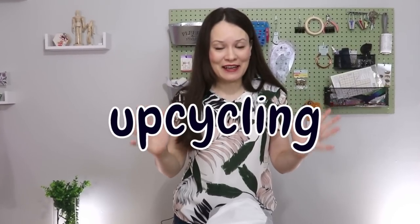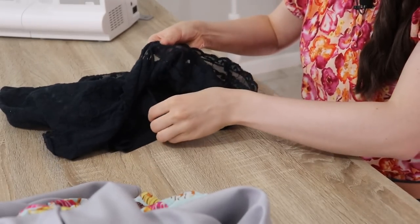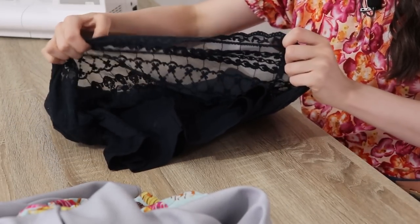Hello my dear sewing friend, it's Alisa here and I'm really happy to see you. Today we are back to one of my favorite topics — upcycling. We're going to take something that we no longer wear, perhaps collecting dust at the back of our wardrobe, and give it a second life and make it into something useful.